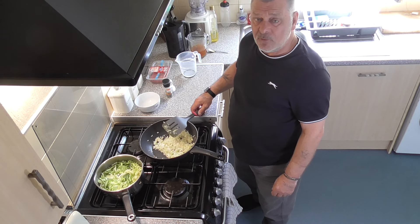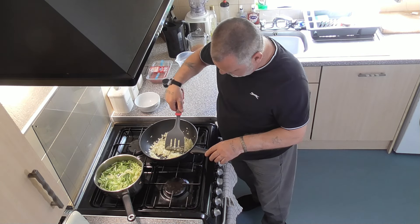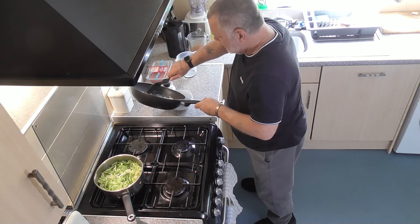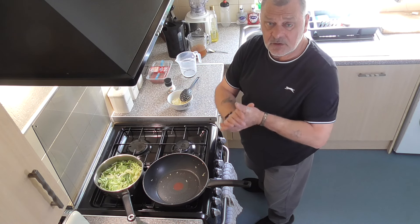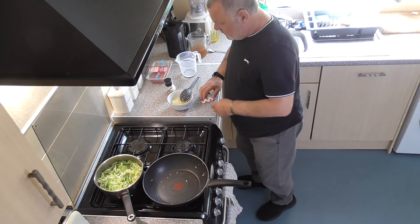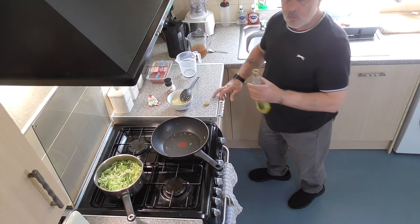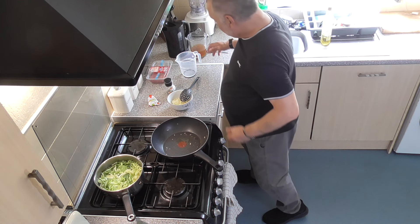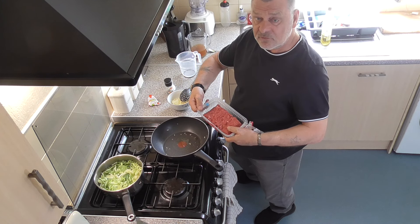I'm going to fry these for about three or four minutes until they get nice and soft. Right, I'm happy with them now — they can be transferred back into that dish. That's the onions prepared. Next we add some tomato purée and put another teaspoon of olive oil into the wok, then we drop in the mince beef. I've got 500 grams here — should be 700 really but we've got 500. Drop that in.